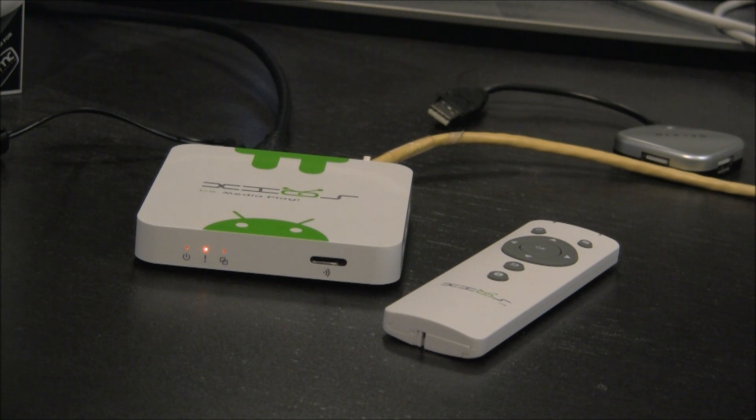In the past I've built purpose media center boxes based on x86 hardware that even on the cheap with mini-ITX cases can get fairly expensive — between $200 and $250 for something nice and small.